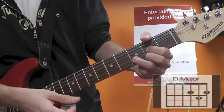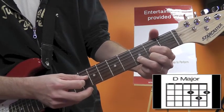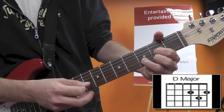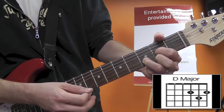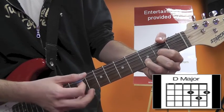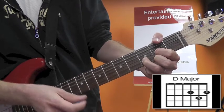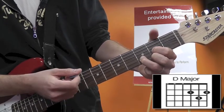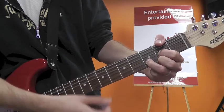For the D chord: open D string, second fret with your first finger on the G, third fret with your third finger on the B, and your second finger on the second fret of the high E. You can incorporate the A string to make it a little chunkier, but not the low E. I throw my thumb over the top so I can strum all the strings with the E muted.